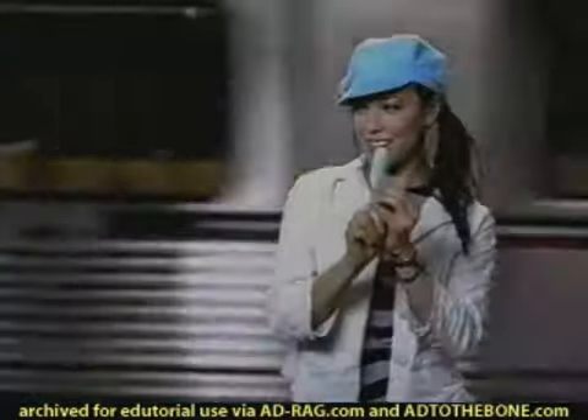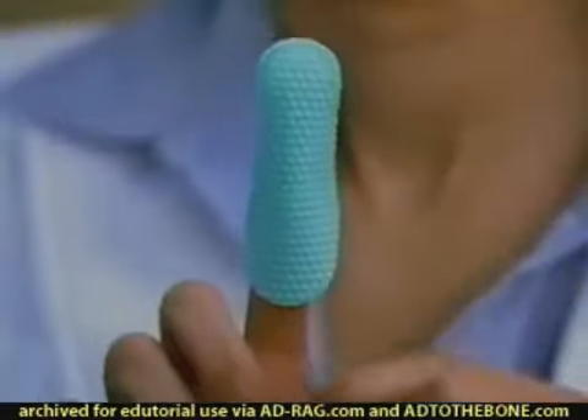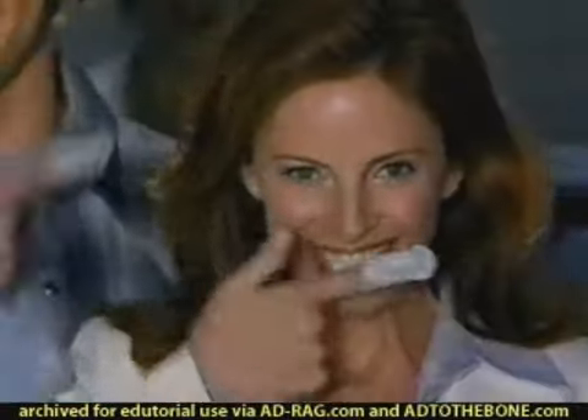New Oral-B Brush Ups. Rip, slip, brush up. They're a totally new way to clean your teeth. Just rip, slip, brush and go.